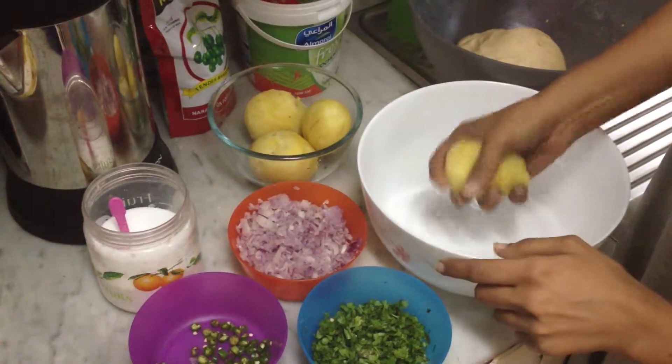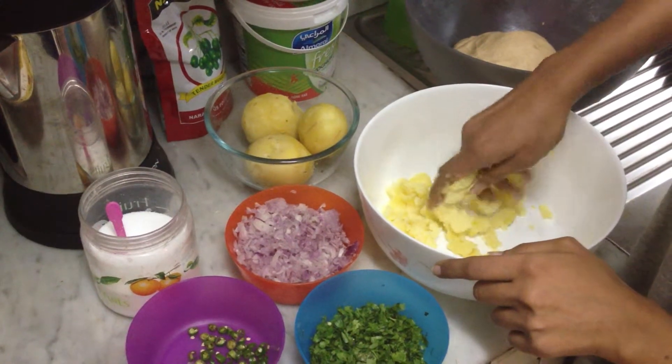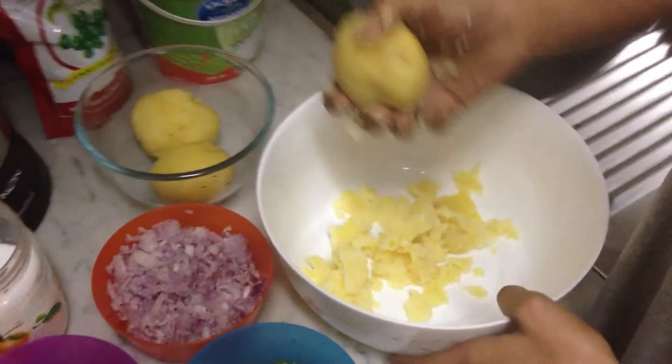So you mash the potatoes — don't forget to wash your hands before doing this. Mash it nicely. I'm going to mash all the four potatoes.